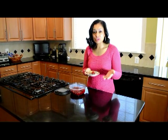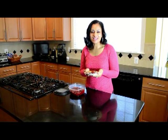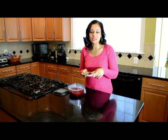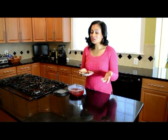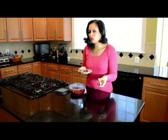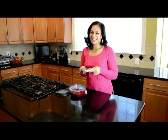In order to get all of the measurements, the written measurements and the ingredients, just go to my blog at www.shesgotflavor.com and you'll have all the written recipes right there for you, along with some other good things for Thanksgiving like macaroni and cheese, corn pudding, sweet potato pie, all kinds of great things. So until next time, She's Got Flavor — we'll see you later, bye-bye.